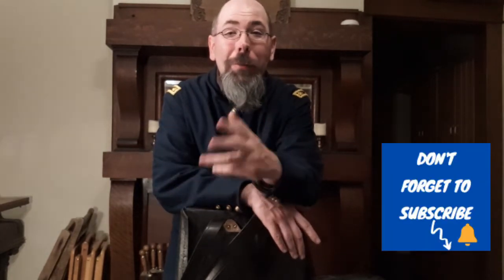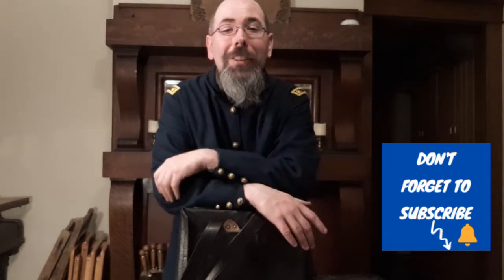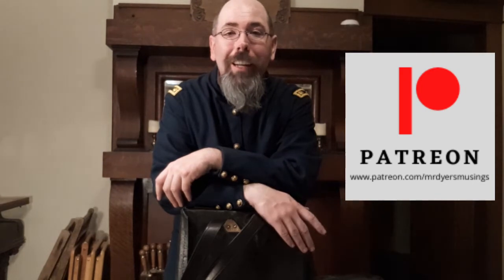As always, I'd like to thank my wife and family for their unconditional support. I'd like to thank my students, my scouts, my subscribers, my viewers — you. I'd also like to thank my patrons on Patreon for helping us out financially and taking us in a direction this summer. If you'd like to be a part of that, please check out my Patreon site at Mr. Dyer's Musings.